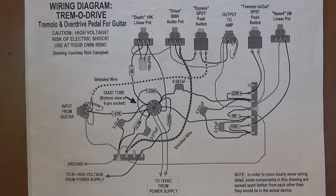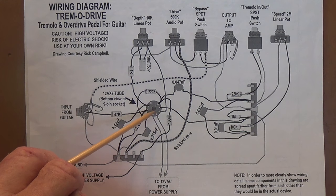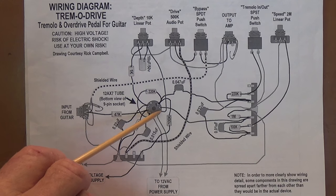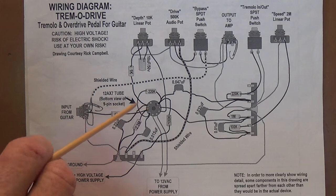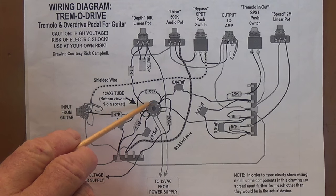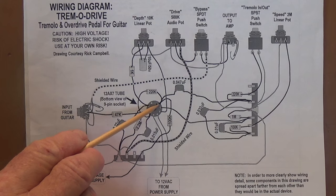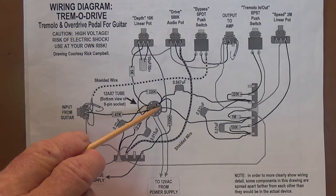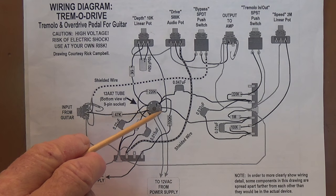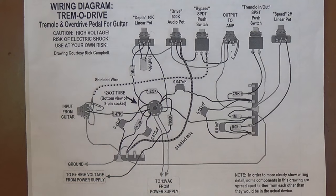For those not accustomed to how tube sockets are numbered, imagine that we're looking from underneath at the tube socket where it's wired—the tube is pointing away from us. You notice this gap between these terminals. We'll start just to the right or clockwise of that gap, and that will be pin number 1, then going clockwise 2, 3, 4, 5, 6, 7, 8, 9. And this is the way all tube sockets are numbered.